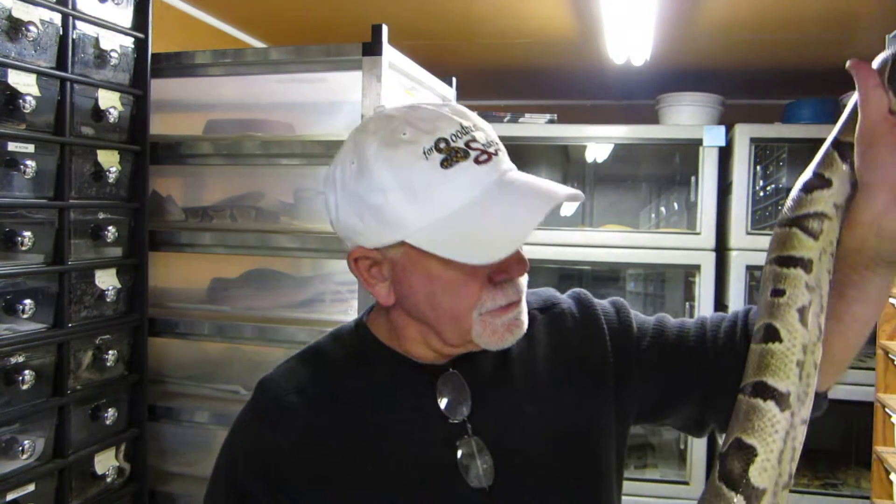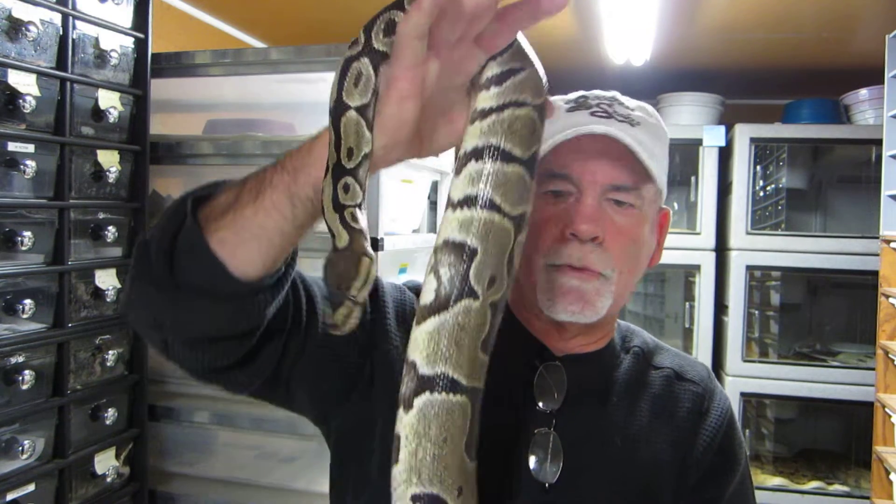Hi everyone, this is Brian Gundy from For Goodness Snakes. I've been getting a lot of emails and comments on my videos about how you can tell when a snake has ovulated or is ovulating. So what I thought I'd do tonight is show you a snake that is in the preliminary stages of ovulation — what I call a pre-ovulation swelling.